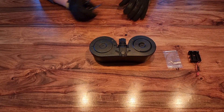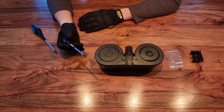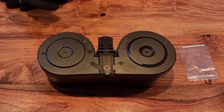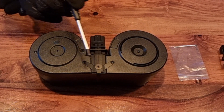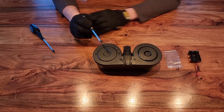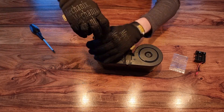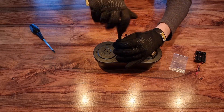To change the battery on the Nuprol C-mag electric wind magazine, it isn't a very easy process. As far as I'm aware, you need to remove four screws to get the back plate off. I've got two screwdrivers here to cover different screw sizes. This is me guessing, but I think that's the only way to access the battery connection — you need to get the back cover off so you can plug in the battery pack.